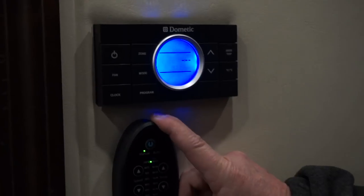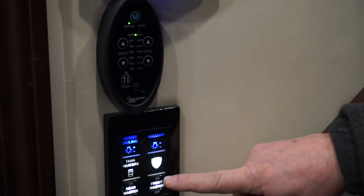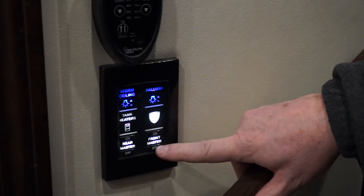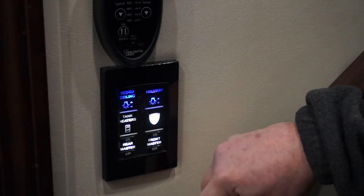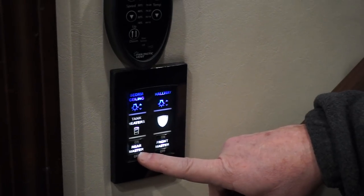Here's your fantastic fan for the kitchen. You also have a hallway light system here where you have a master, hallway, bedroom, and an on/off for the master.